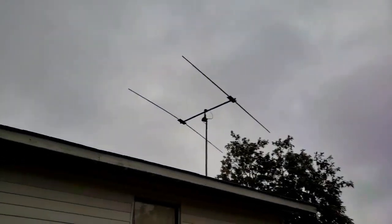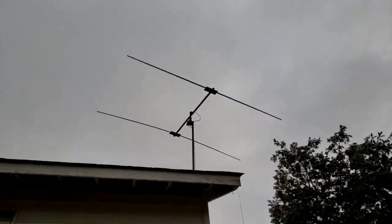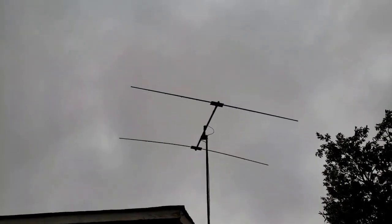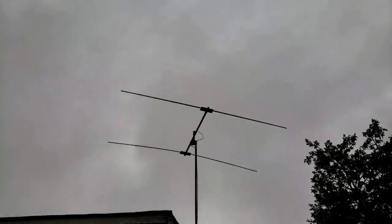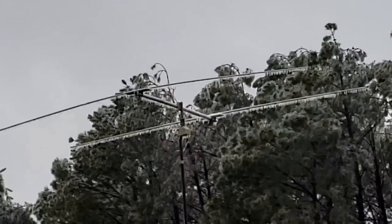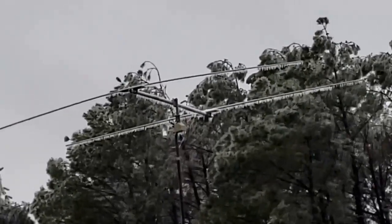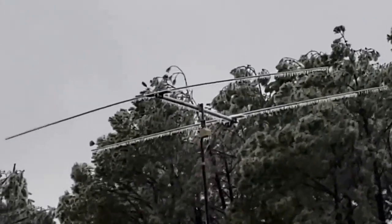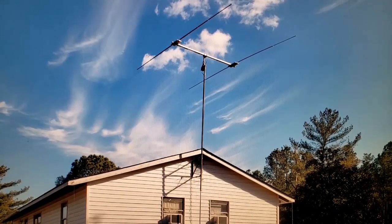I don't know if you can see that — it's got ice all over it. The reflector's drooping a little bit. Look at the active element, the one closest to us — perfectly straight, even covered in ice. We can see it better from this point of view. Look at the ice all over that thing. It held up pretty good, didn't it?